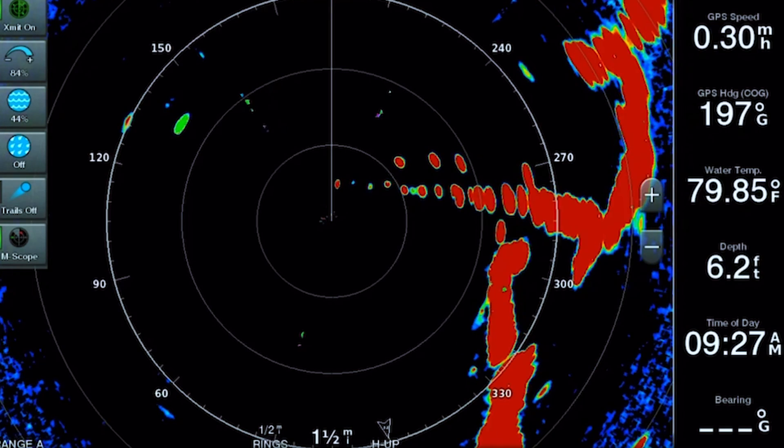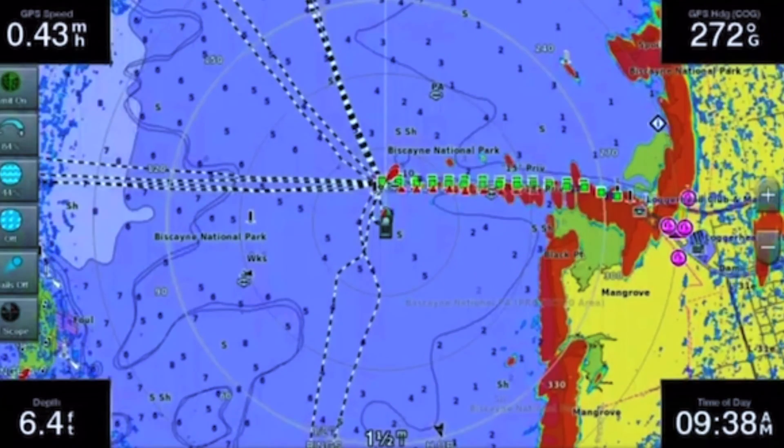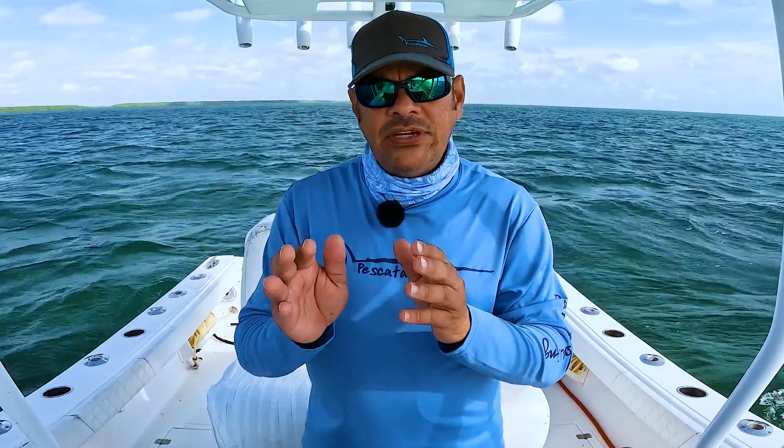Using the overlay feature is a great way for new users to familiarize themselves with what they're seeing on the radar image. It allows you to identify marks on your radar screen and cross-reference them to your navigation chart to determine whether that mark is a fixed object like a channel marker. Now let's jump in and show you how to add the overlay on top of your navigation chart.